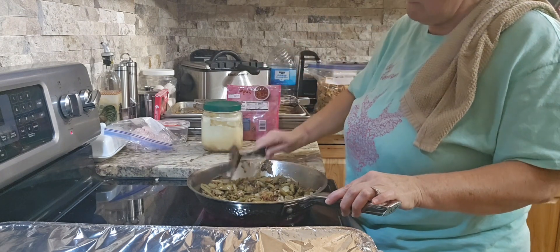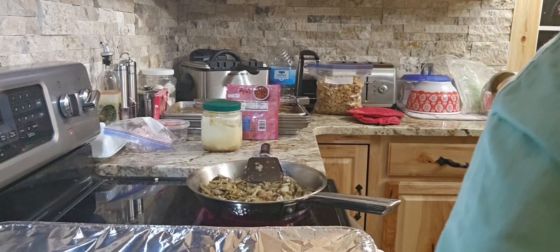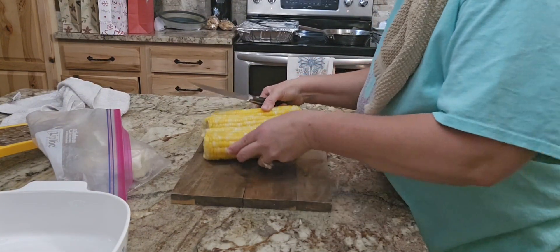I just added some more bacon bits, some salt and pepper — I'm just going to let those hang out some more. Now let's get back to the corn.